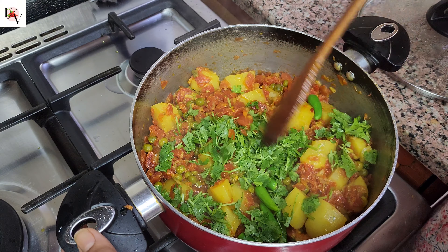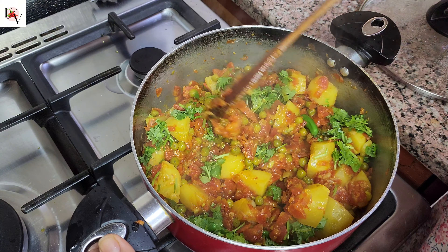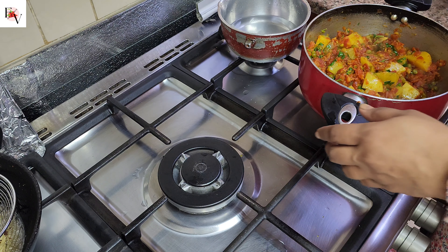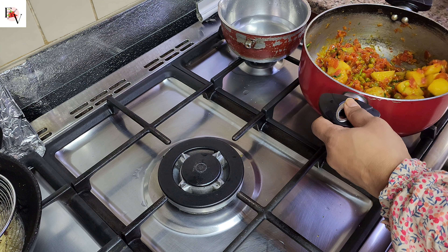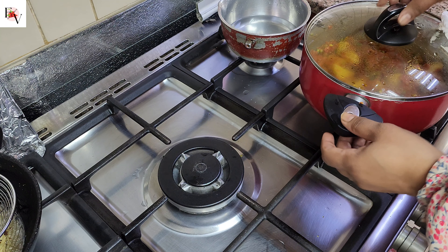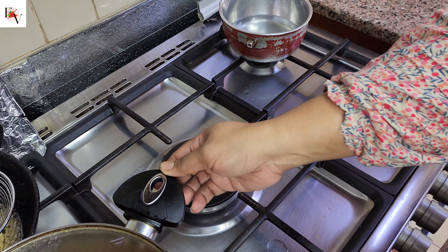Finally, our salad is ready. We have added all the flour and mixed it well. Keep it warm. And if there is no money, then payback.